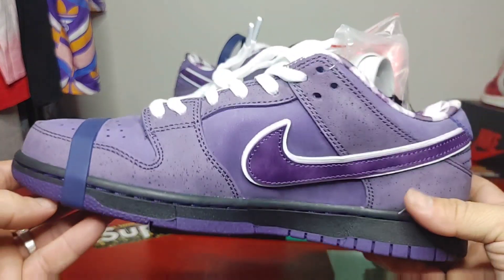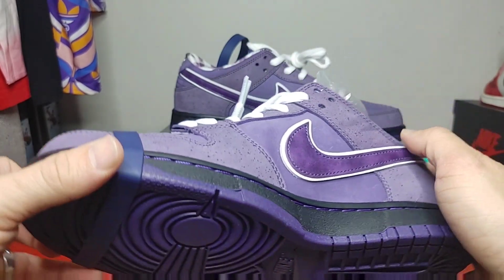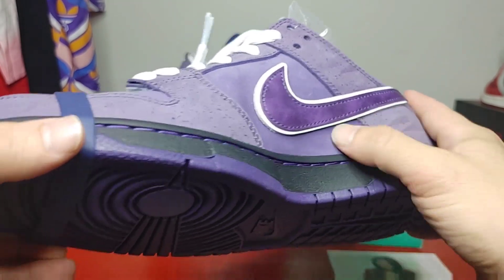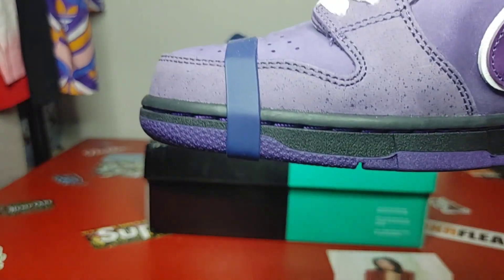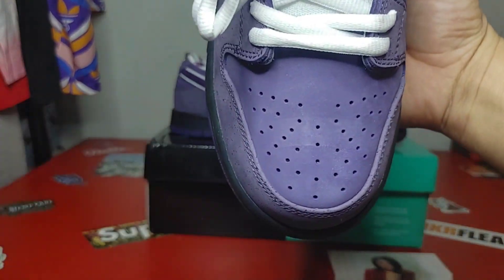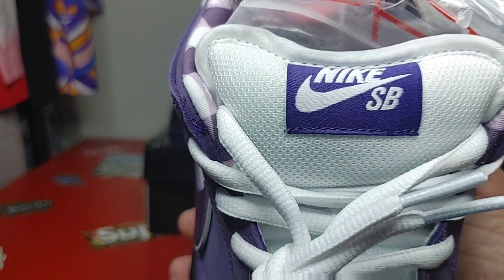These are looking pretty good — you do have movement there, as you can see, movement everywhere that it's supposed to be. There's the swoosh on the right sneaker. Toe box all the way down to your tongue label.